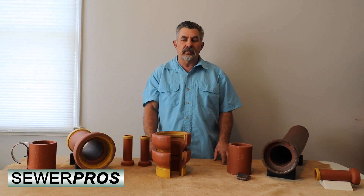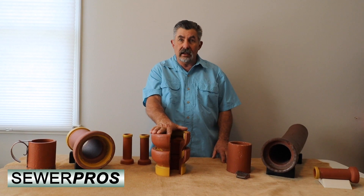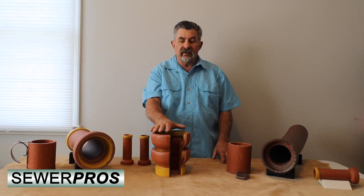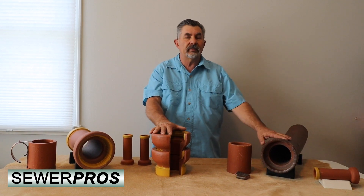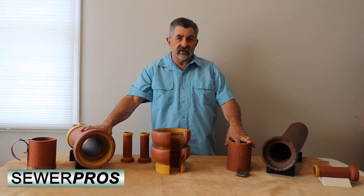Hello everybody, it's Kent Carlson from Sewer Pros. One of the big questions I get on my YouTube channel is the differences between the old type of bell and spigot pipe and the new type of bell and spigot pipe on the vitrified clay pipe.